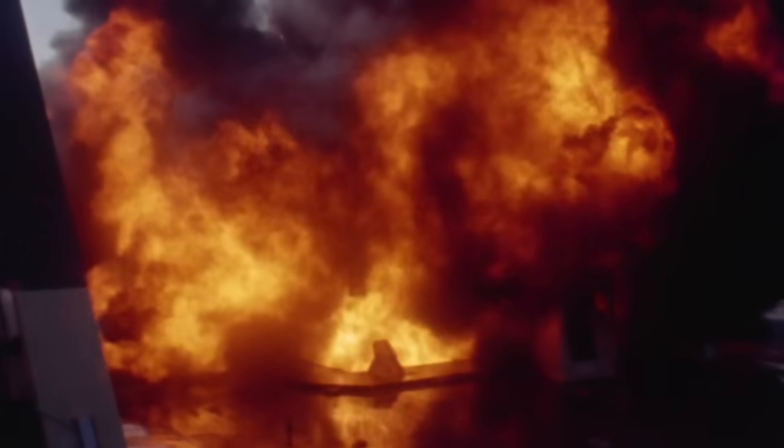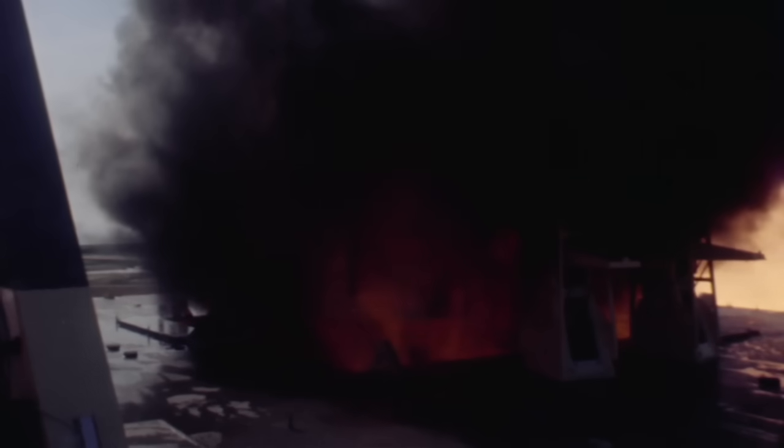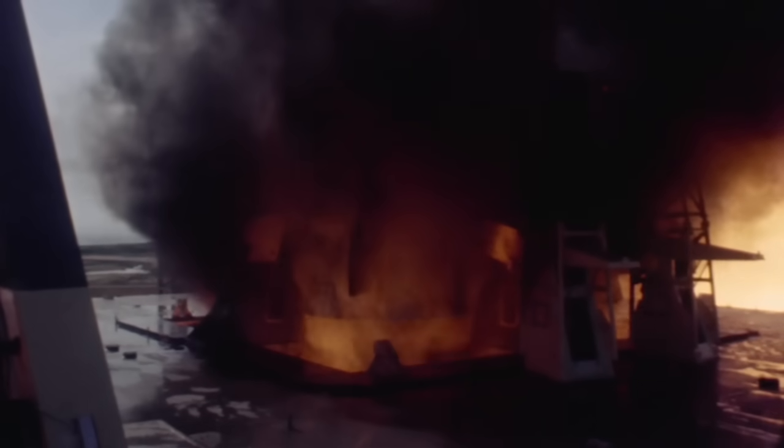When it reached full thrust from those five engines — seven and a half million pounds — you see how it sucks all the material back down underneath the vehicle. That's because all of that material is going at tremendous speed and being pushed out into the flame trench, sucking all of that material back down.